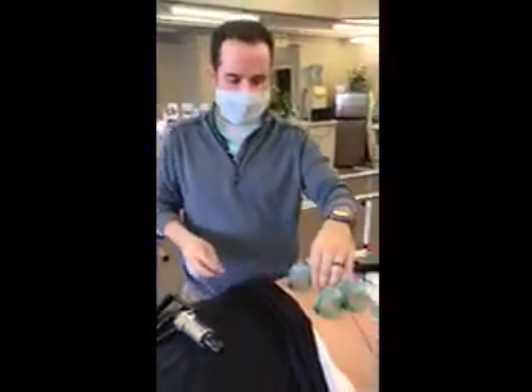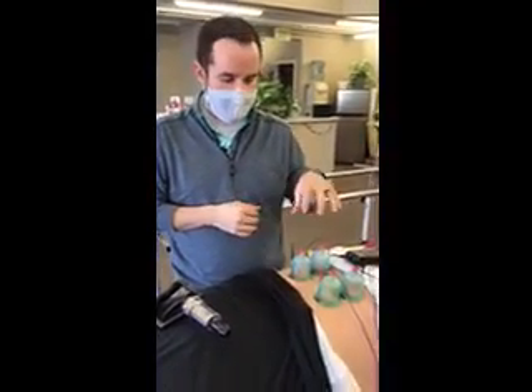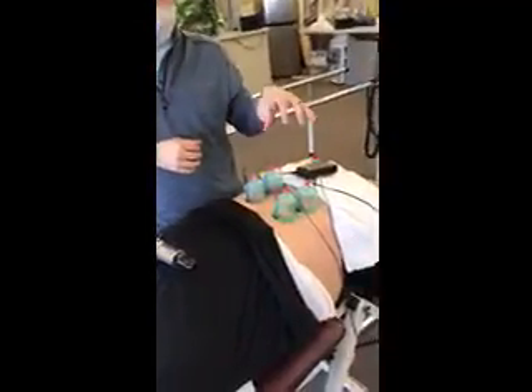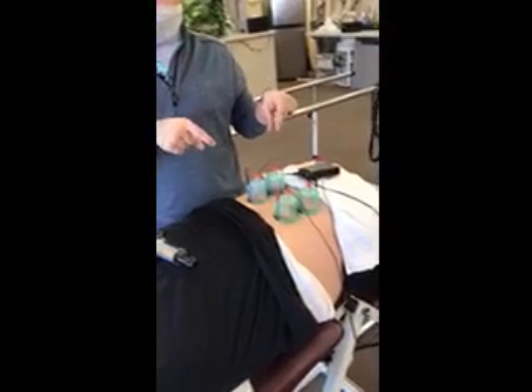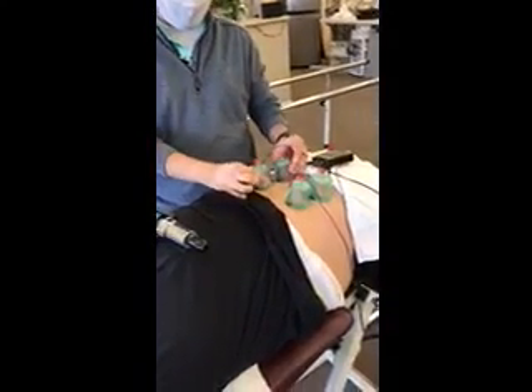We're doing four cut-ups on the patient's back, and the patient complains of tight lower back. We've got the four cut-ups set up. In order to keep the TENS within the paraspinal muscles, I have them set up on the same side.